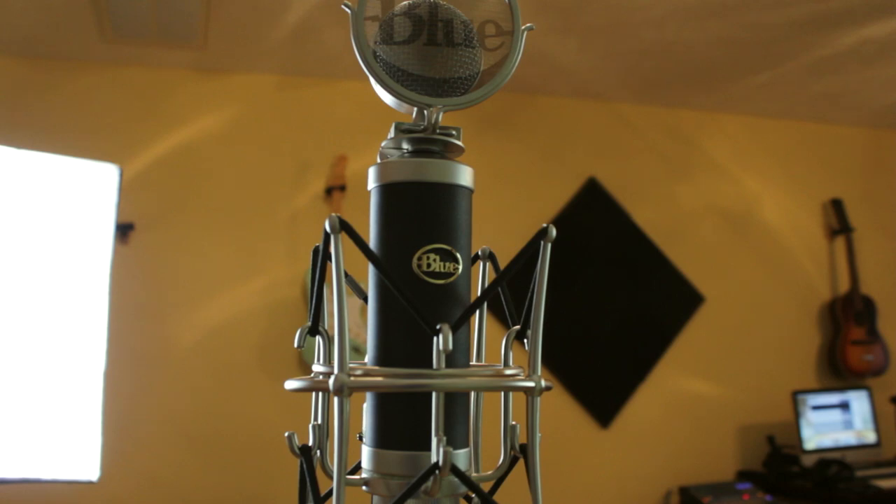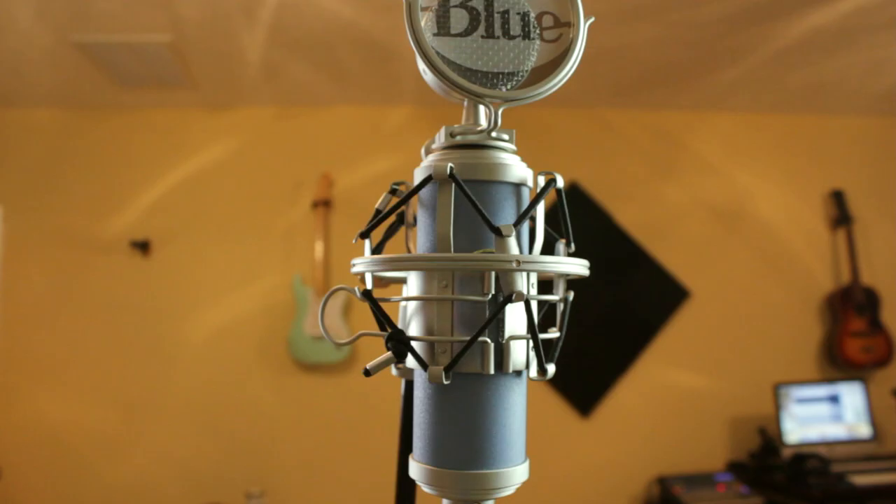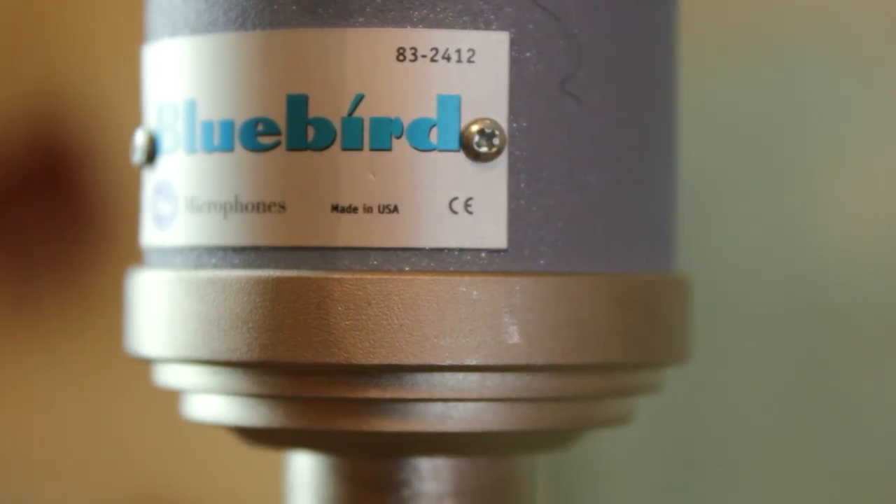Hey, this is Chris with Cedar Valley. I'm going to do a mic-to-mic comparison of the Blue Baby Bottle, which the one I have is made in China — I'll get it up close so you can see that — and I'm going to compare that to the Blue Bird, and the one I have is made in America. This review is just going to be for vocals. I'll do a low vocal octave and then a high vocal octave. I'll do another comparison and do guitars on the next one.